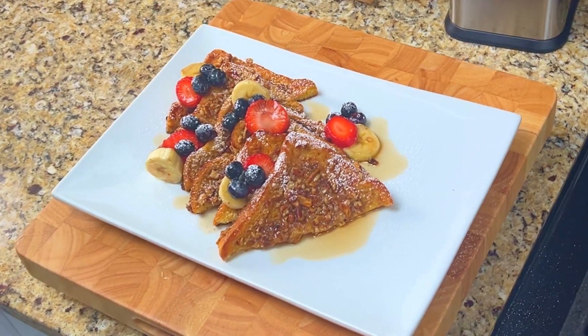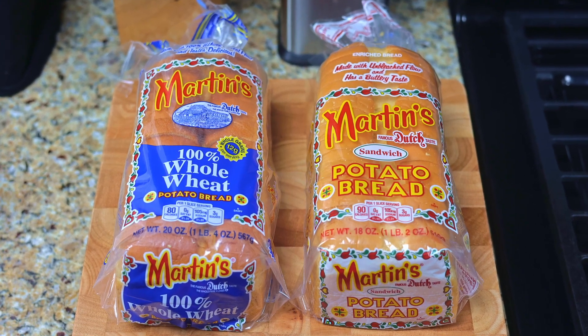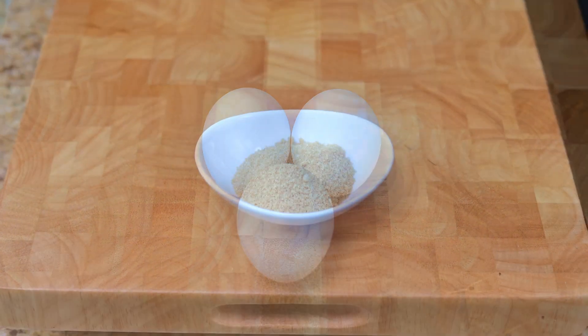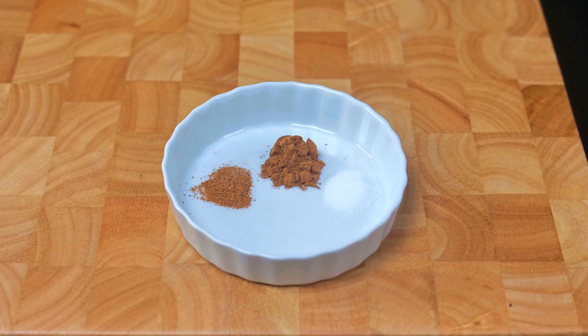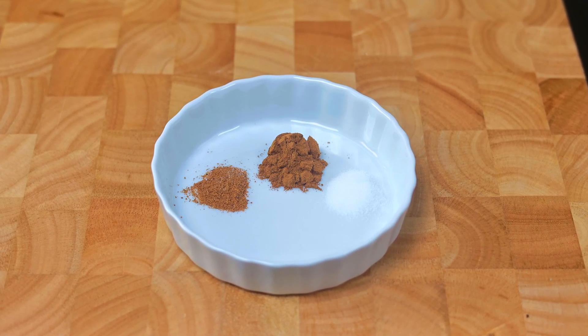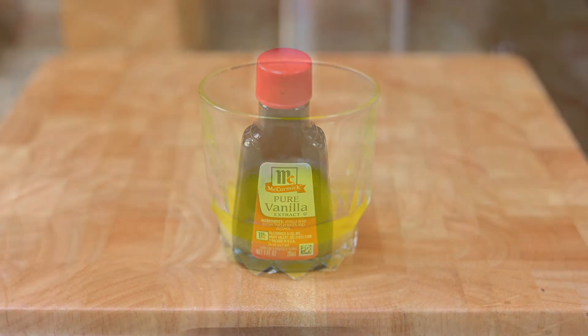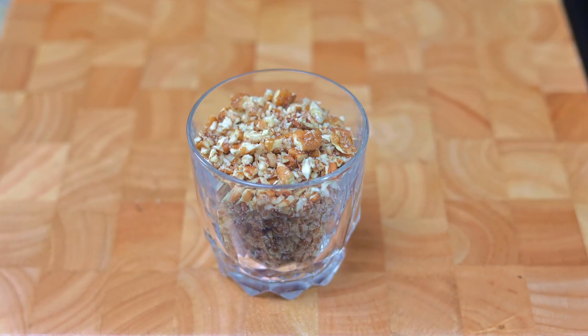Here's what you'll need to make this delicious hot breakfast: eight slices of Martin's Famous Potato Bread — you can also use Martin's Whole Wheat Bread. Three large eggs, two teaspoons of brown sugar, a half teaspoon of cinnamon, a quarter teaspoon each of nutmeg and salt, a tablespoon of vanilla extract, two tablespoons of melted butter, and a cup of milk.